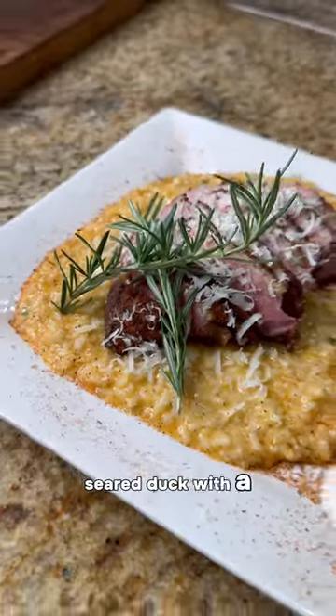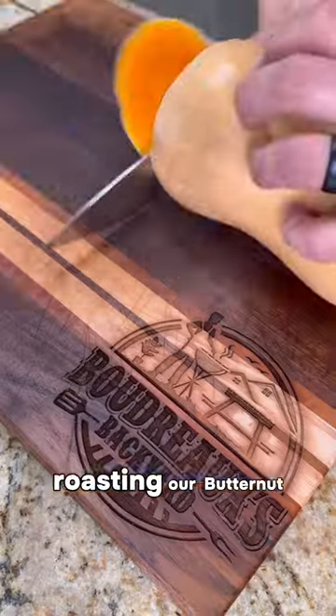I'm going to show you a beautiful pan-seared duck with a butternut squash risotto. Let's start by roasting our butternut squash.